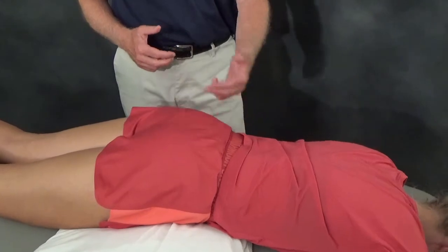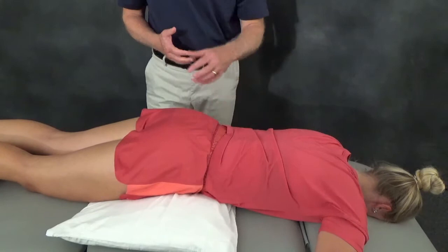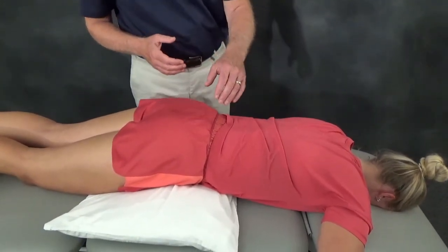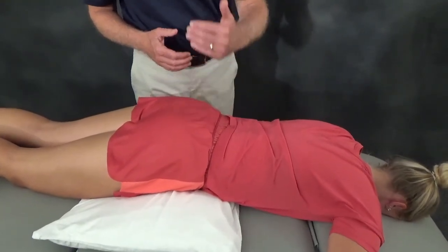Of course this test has to be done bilaterally to look at the ligamentous structure at both SI joints, and most importantly you're correlating whether or not there's ligamentous laxity at the side where the patient is complaining of symptoms.